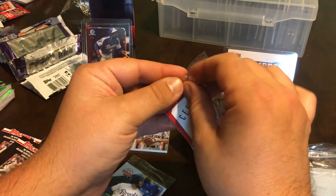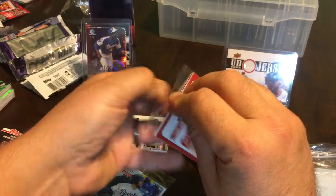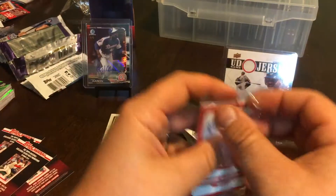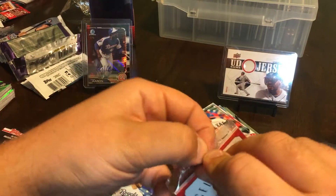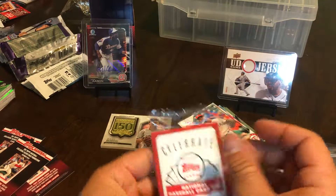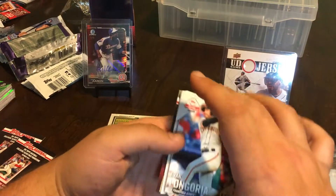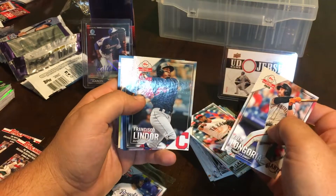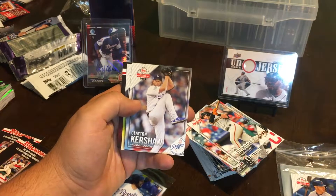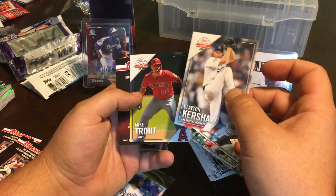Let's do the Longoria pack. I'm looking forward to Update this year. Can't get these things open — fat fingers — there we go. Don't worry folks, we got it now. Evan Longoria, Lindor, Pete Alonzo rookie — okay! My three-year-old pulled another nice rookie. Chris Shaw and Mike Trout — sweet, very cool.